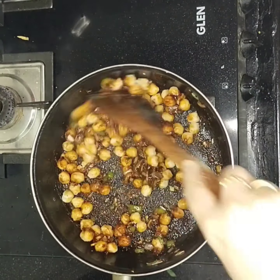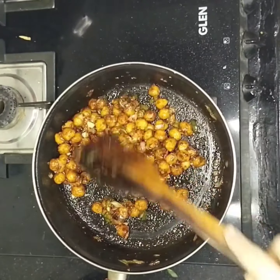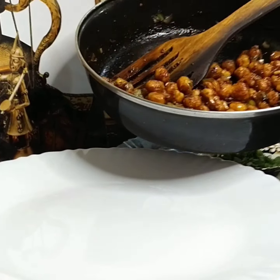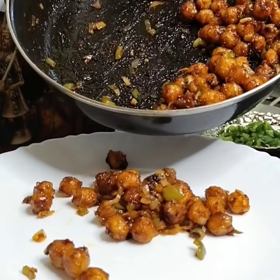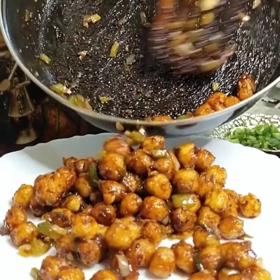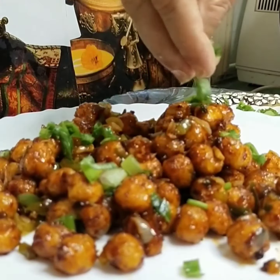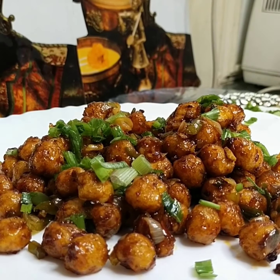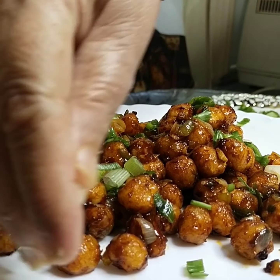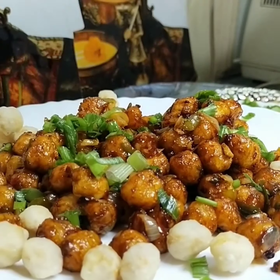Mix all the chickpeas with the sauce — it's ready! Garnish with some spring onion and scatter a few plain fried chickpeas on top. I hope you all enjoyed this recipe. Please don't forget to like, share, and subscribe to my channel.